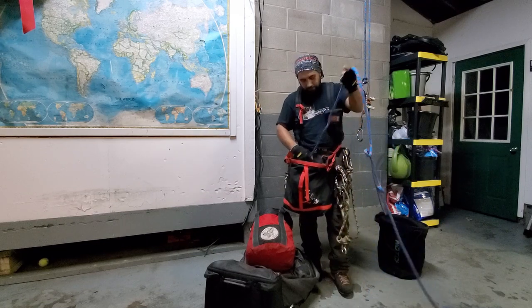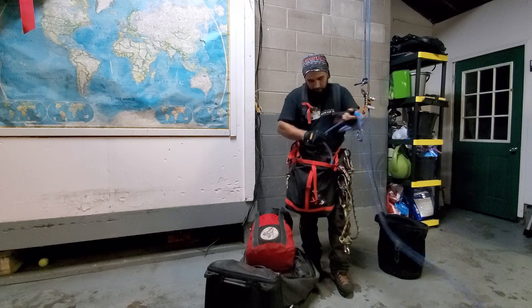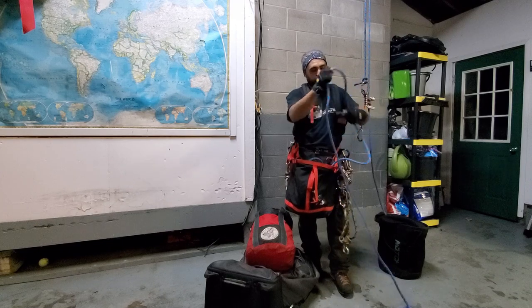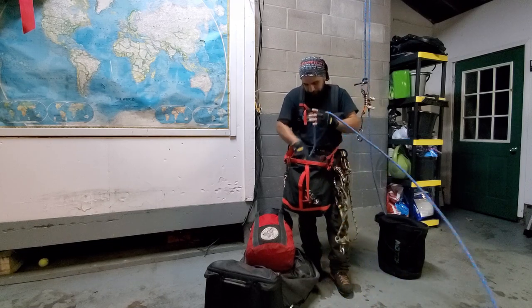But even just with it all completely on the ground, this isn't bad at all. This one's a brand new bag — brand new. And we're just kind of chilling, not even really hurrying, just normal pace.